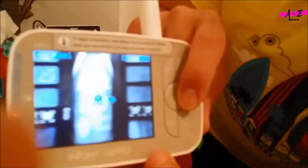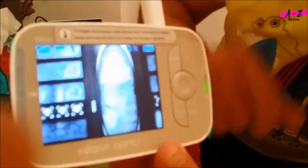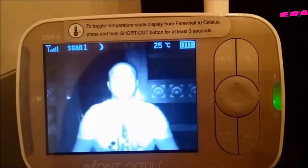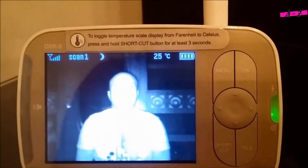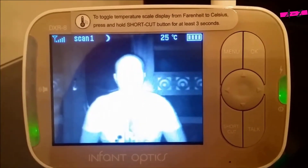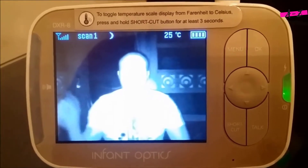I'm going to show you the night vision now with the lights off. Hi guys, this is me in a dark room — this is how you see me in the dark. The room is very dark and it has only a tiny light.